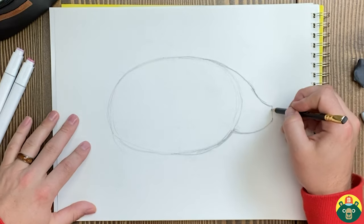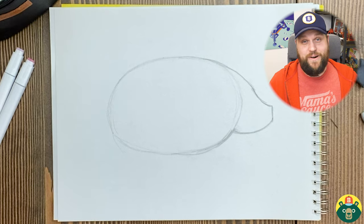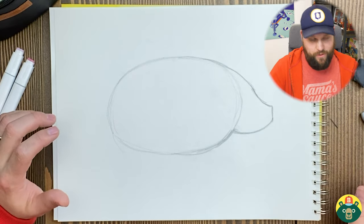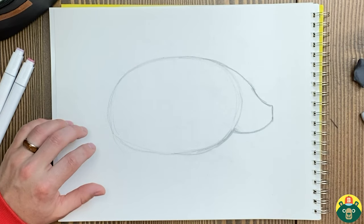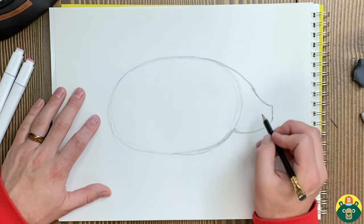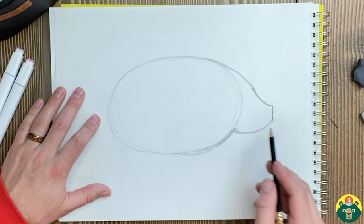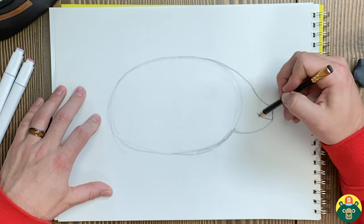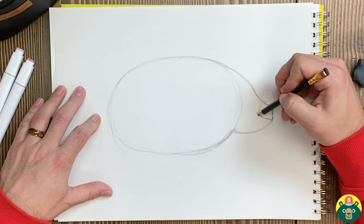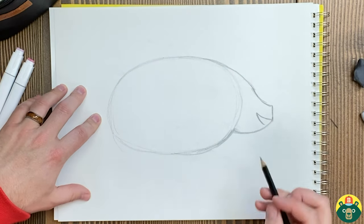They're very unique-looking and very popular animals. They can be found on pretty much anywhere in the world except Antarctica — it's too cold for them there. But they're on every continent; everybody knows about pigs. So maybe we want to make our pig smiling. I'm going to take this point at the tip of the nose and do a little curve right there, and another one on the other side to make it look like it's smiling.